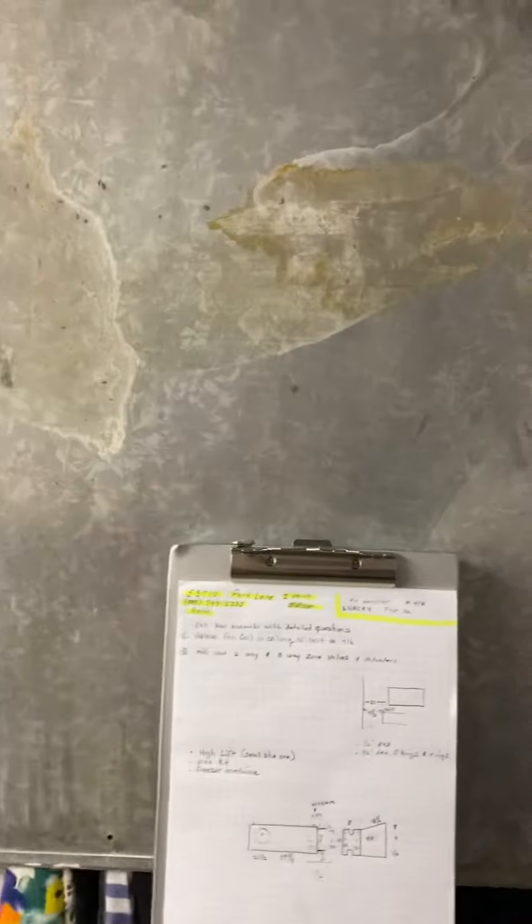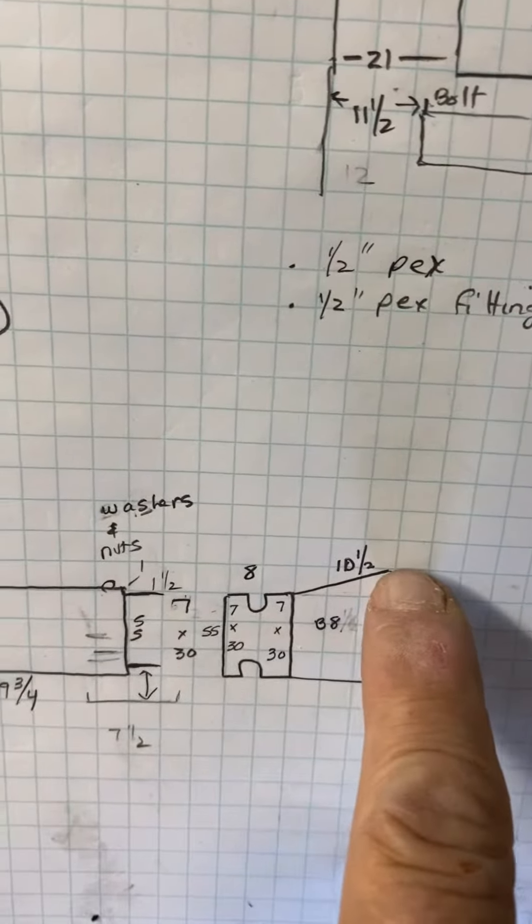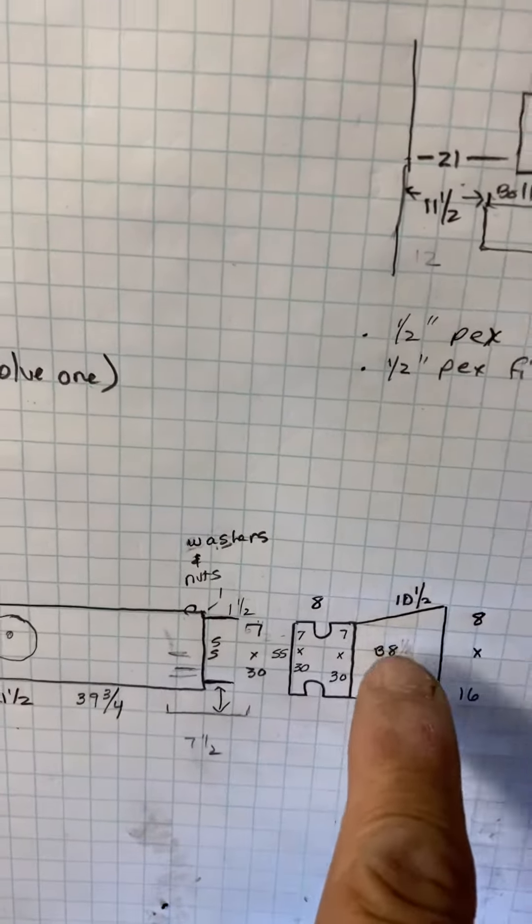You're going to be replacing this unit. I can't reach back there, but your cut line will be at that first fitting right there, at the transition in the canvas.